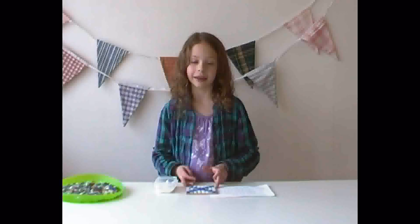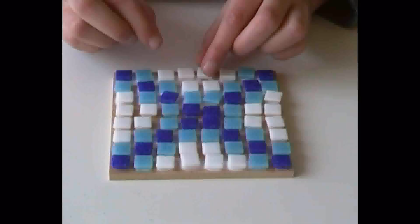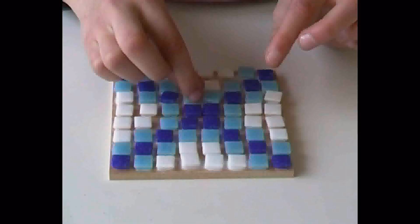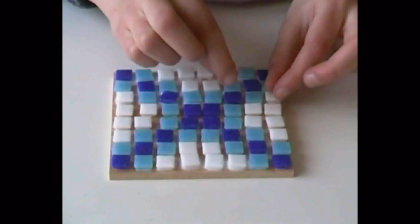I've finished my mosaic now and I just need to neaten them all up and make sure I've got eight in each line. I've finished the gluing now and all I need to do is let it dry overnight before the grouting is put on.